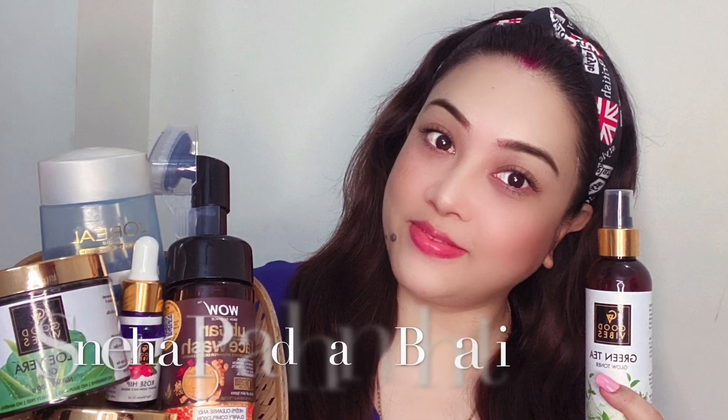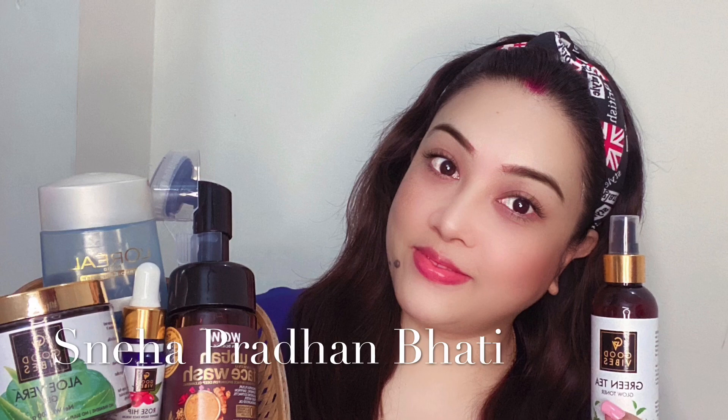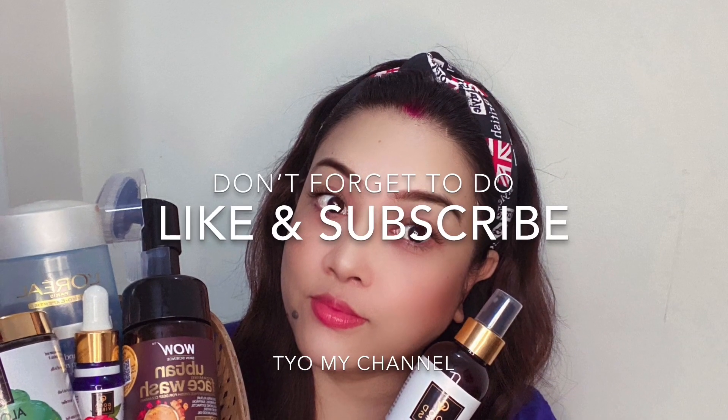Thanks for watching! If you like this video, please do like and subscribe to my channel. I will see you in the next video. Bye-bye, take care and see you soon!